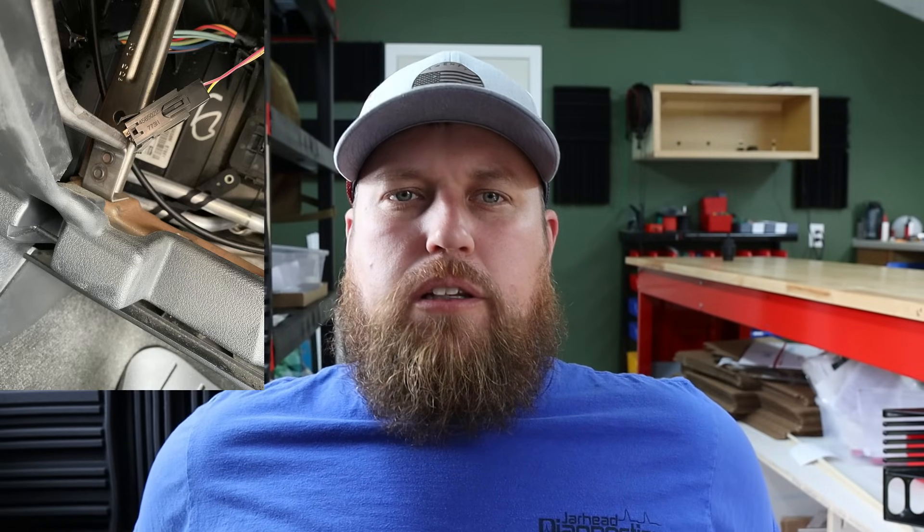Thank you guys for hanging out on this one. It was a very quick down-and-dirty diag — no thrills, no big fancy tools, just a test light, and we found that short to ground. Granted, that one was an extremely easy one — a careless error on the previous shop's installation of the dash. But the diagnostic process still holds true whether it's more difficult to find: figure out which circuit is shorted and go from there. Always remember — did you die today, bro?